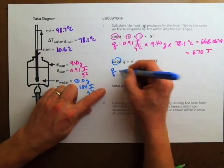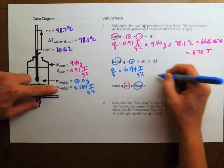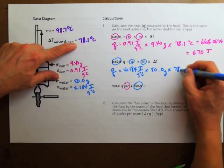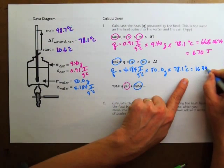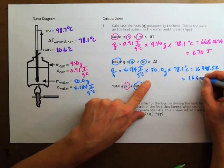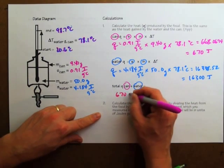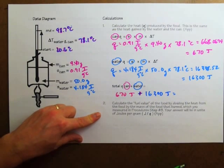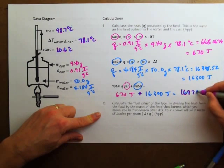For the water, I do the same calculation: the specific heat of water, 4.184, times the mass of the water, 50.0, times the temperature change. The calculator says 16,338.52, which rounds to three significant figures: 16,300 joules. Altogether, the heat was 670 joules plus 16,300 joules, which comes up to 16,970 joules of heat from the amount of mass that burned.